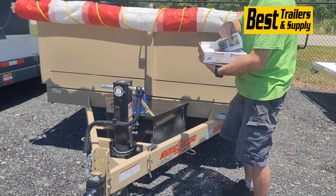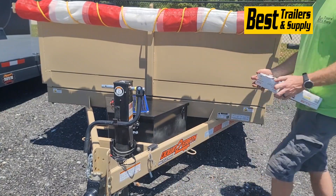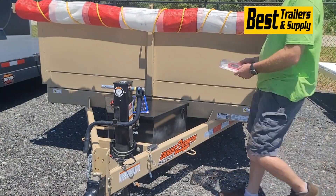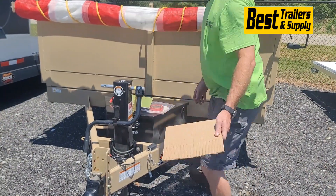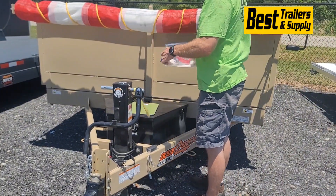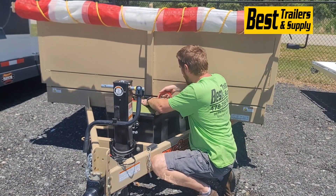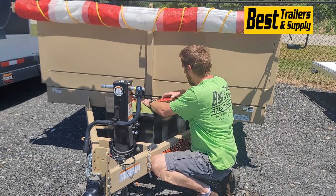I just cleaned the surface off. You can glue this on, screw it on, or bolt it on. I'm choosing to glue it on, so I got a nice clean surface for my glue to stick to. The glue I'm using is actually a tape — it's made by 3M Products. It's a VHB tape, a really heavy-duty material. They use it to glue the sides on a lot of enclosed trailers.